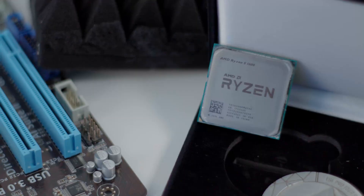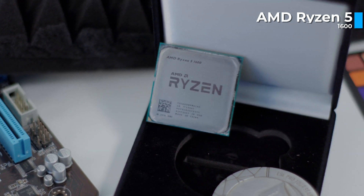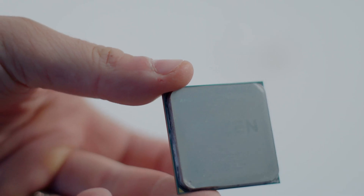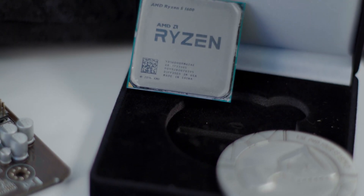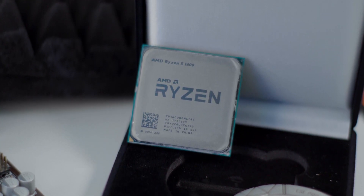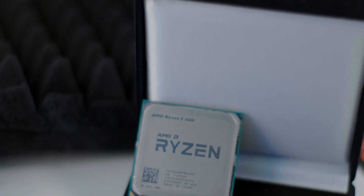Let's dive into the parts of the build. For the CPU, I'm going with my trusty AMD Ryzen 5 1600 — no exception. So it's a classic, but it's a serious CPU. This was my first Ryzen CPU, still lying around here in the studio. Six cores, 12 threads, and it's more than capable for 1080p and even 1440p gameplay. At the price point it comes in at, this is still an absolute powerhouse of first-generation Ryzen.